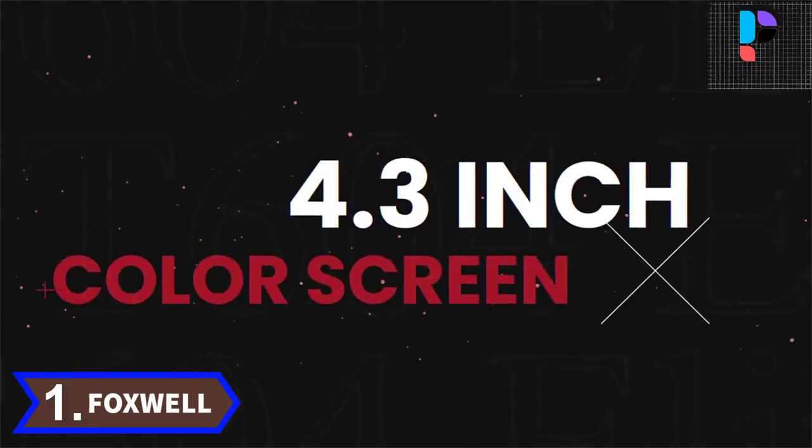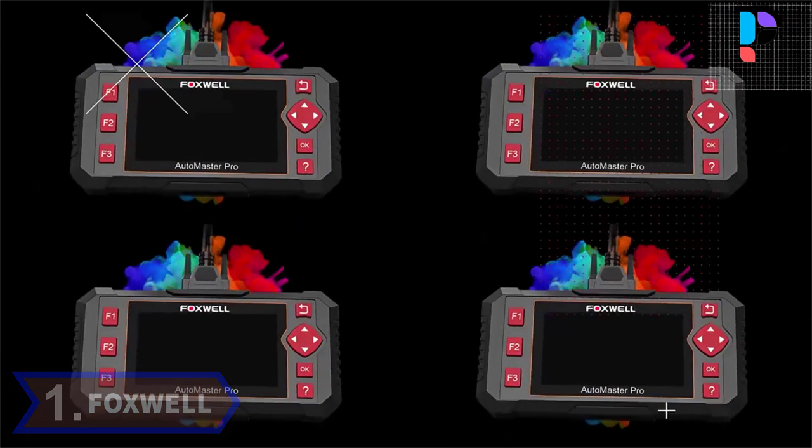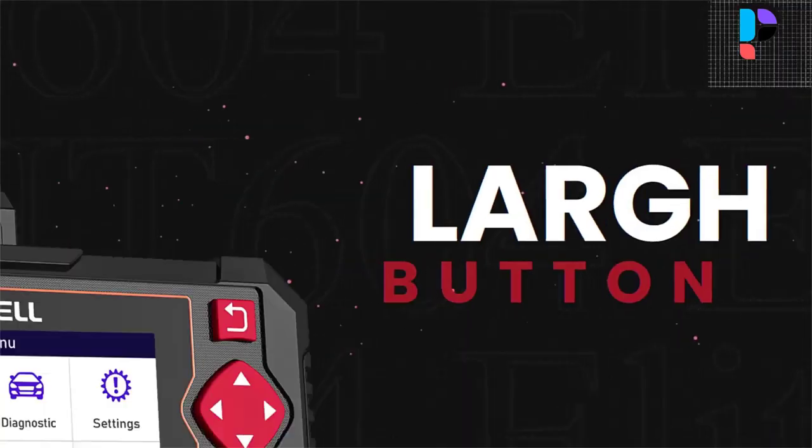Number 1. Brand name: Foxwell. Model number: NT604 Elite.